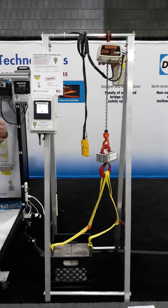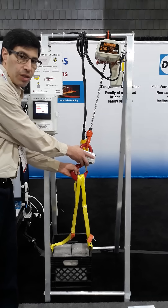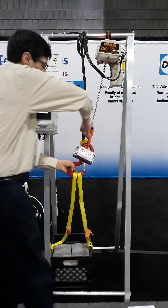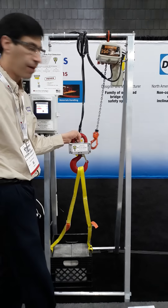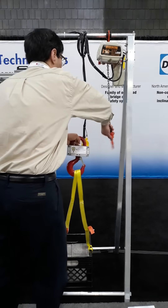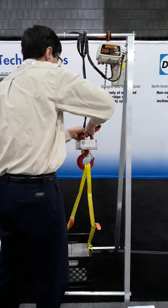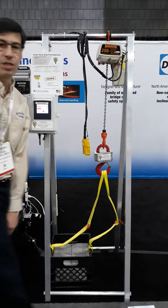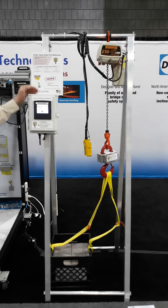It's a pretty simple system. We provide a wireless battery-operated sensor mounted on a seven-and-a-half ton hook for installation. The system attaches to your hoist — this control box is mounted on the hoist on your crane.